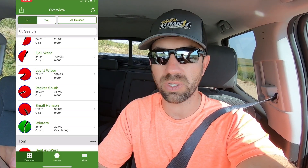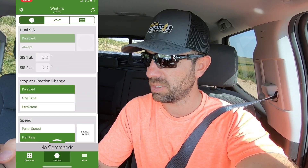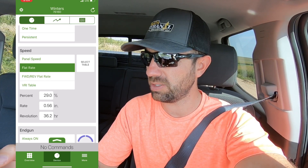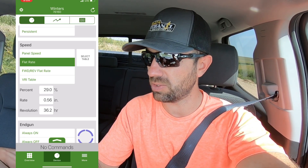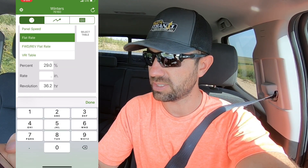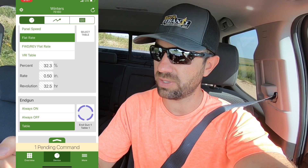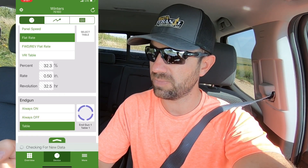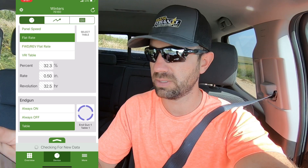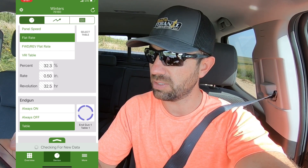I kind of wanted to put on 50 hundredths, so I come down here, scroll down to the speed, and you can see there's a percent timer, rate, or revolution — you can change any of those parameters. I want to go off of rate, and this will put on approximately 50 hundredths. It's never exact, but it's usually pretty close. That's going to set the percent timer, and it'll take roughly 32 and a half hours for the pivot to make a revolution. I hit send and it sends that command to the pivot, basically telling it at the AgSense monitor brain how to set that pivot.